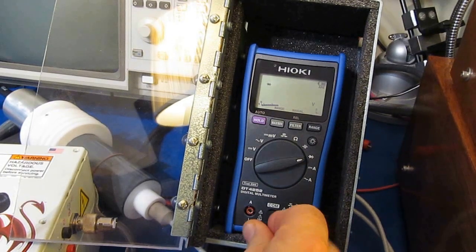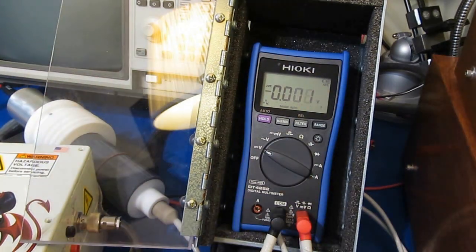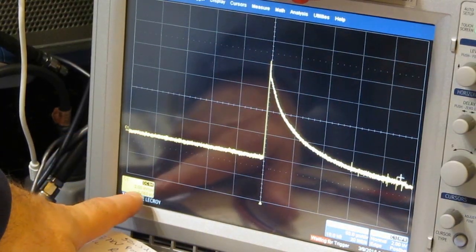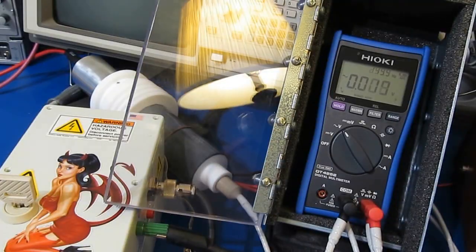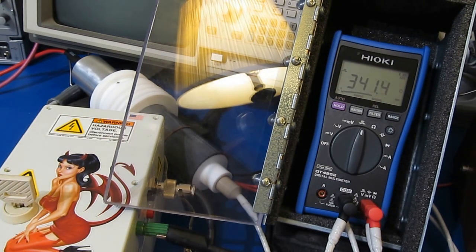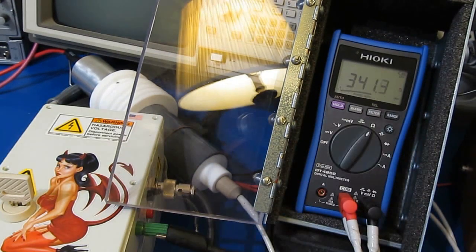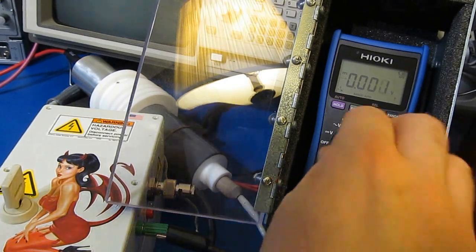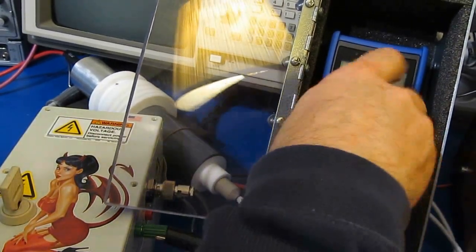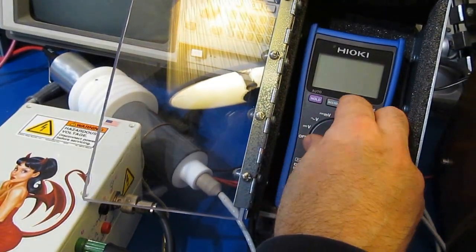The only meters that have ever passed this test have actually been Flukes. Currently, this is looking at 2,000 volts per division, and you can see we're roughly 4 divisions. We'll go ahead and functional test it. The meter passes functional just fine.